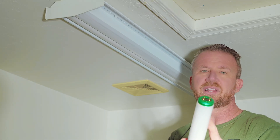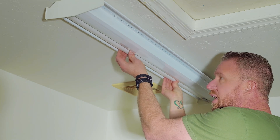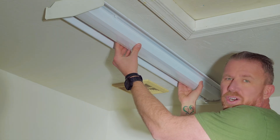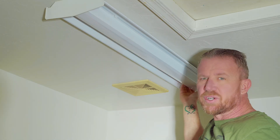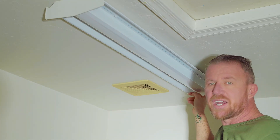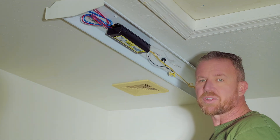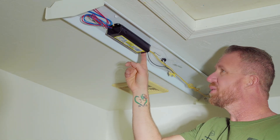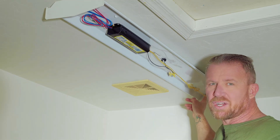I recommend replacing your bulbs anyhow when you do change this ballast out. I'm going to replace mine with LED direct replacement. We'll simply remove the second bulb the same way. Now that we've got our bulbs removed, we can easily access our cover in the middle of the housing. Mine has a couple of tabs on each side — we'll squeeze and simply remove the cover. Now that the cover is off, the ballast is exposed along with the wiring that extends to the sockets on each end of the housing.